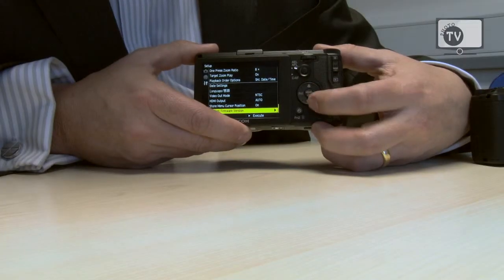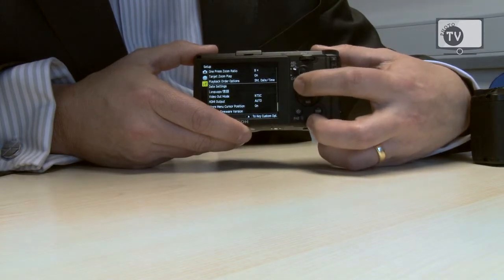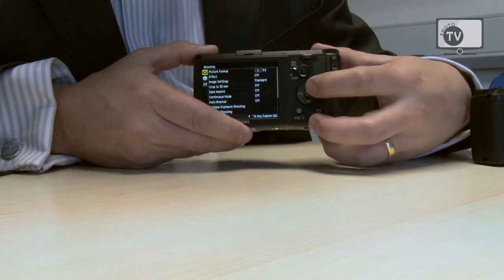The camera itself has a 16 million pixel APS-C size sensor. The larger sensor gives you better image quality, better resolution, and really great definition in your images. The sensor also gives you very low noise levels to give you a lot more control and better image quality.